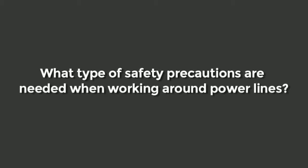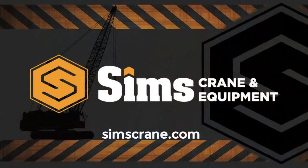OSHA has addressed new safety precautions for power lines in their new 1926.1408 standard. They have included a buffer zone because we could not stay far enough away from power lines to prevent contact with them, so they had to introduce a safety buffer zone.